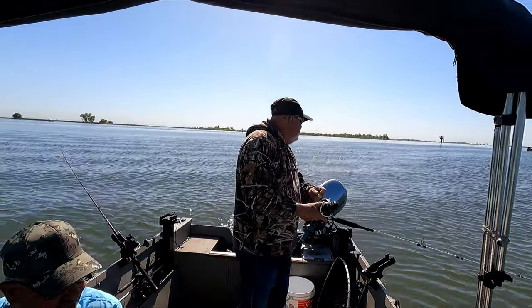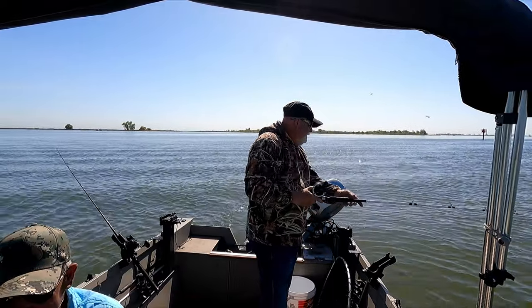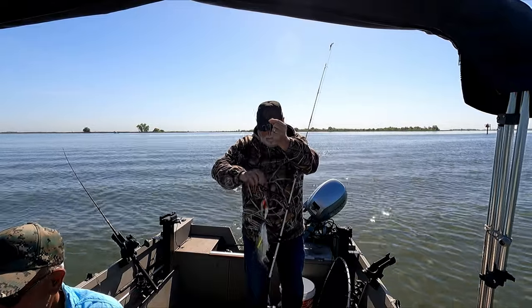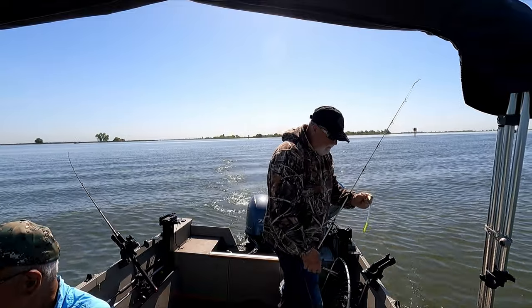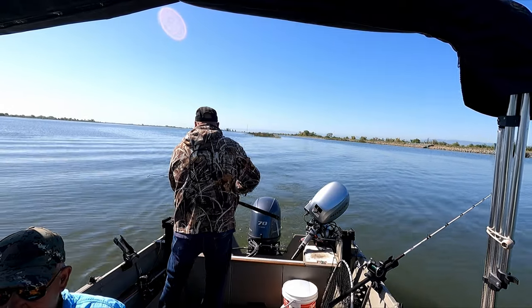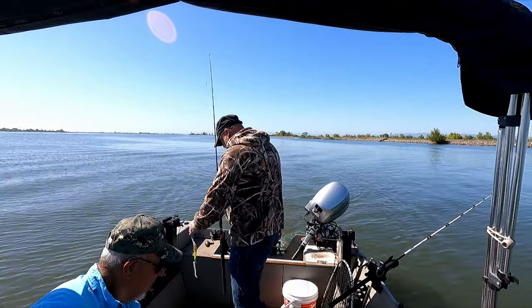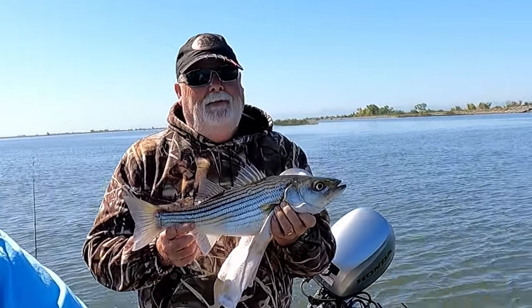Yep, he's a shaker. Is he a good shaker? Yeah. Got him on the turn — another little shaker. We got a 20-incher, we got a keeper! So that's two shakers and one keeper.